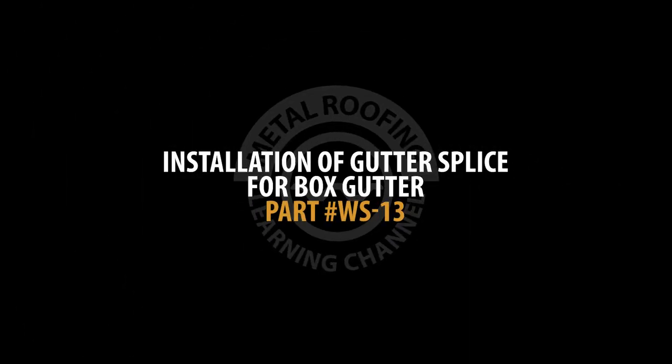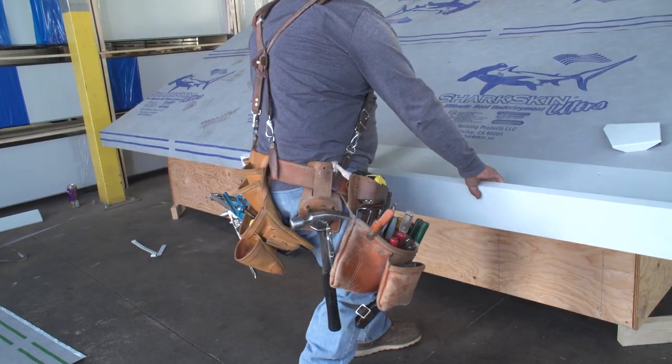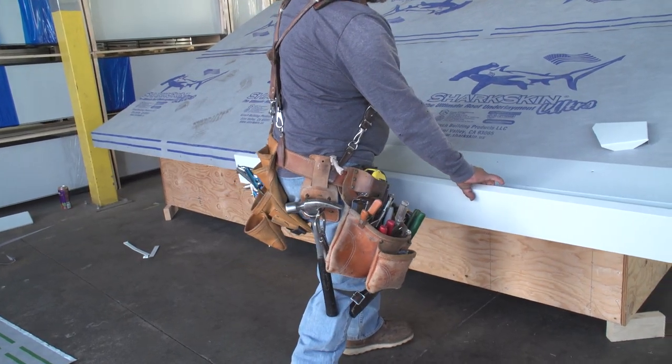Installation of Gutter Splice for Box Gutter. If you're installing a gutter on a long stretch of roof, you'll most likely need to join two gutter sections together.